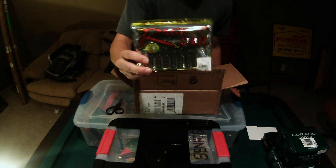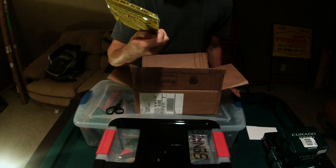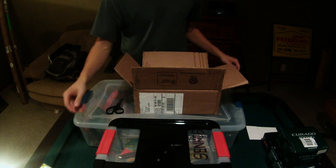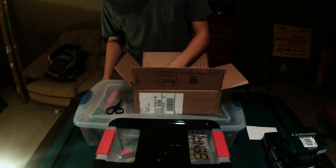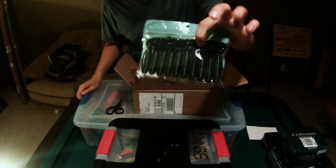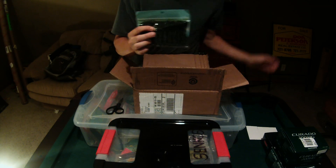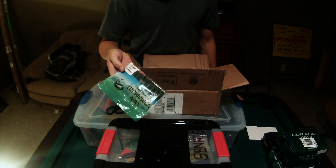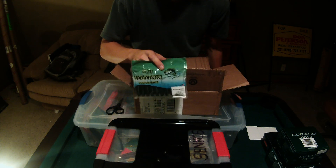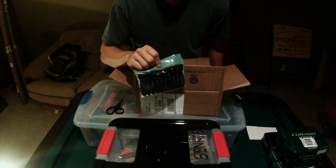Got some Rage Craws — I thought it was the bigger version but it's just the regular Rage Craw in a pumpkin seed color. Also went ahead and bought some more Yamamoto Fat Ikas. I love fishing these — I rig them backwards so they fall away from you and slide under cover really well. Highly recommend them; they're awesome on the West Coast and they still kill it here too.